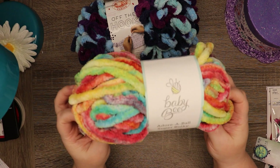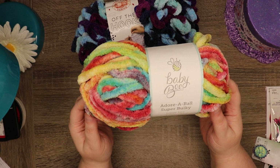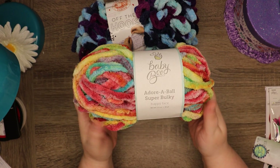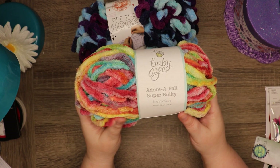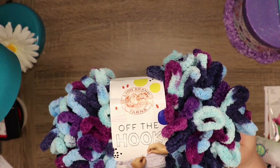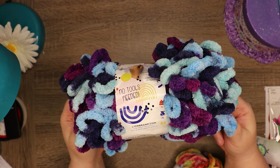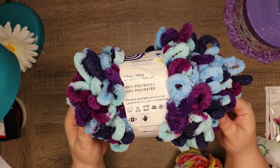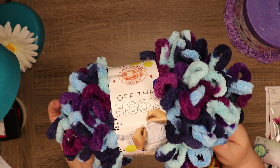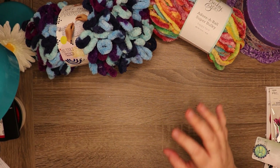I don't know if it picks up as well on camera, but this is Baby Bee brand — it's very soft. Then this one is called Happy Face, and it's off the Hook brand, and the color is called Hypnotic. So I got those two yarns.